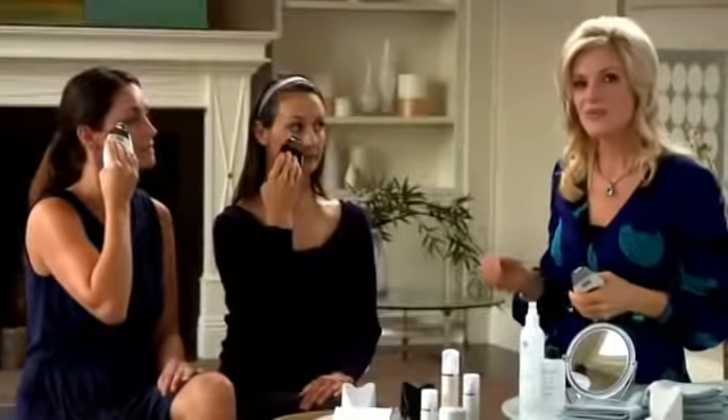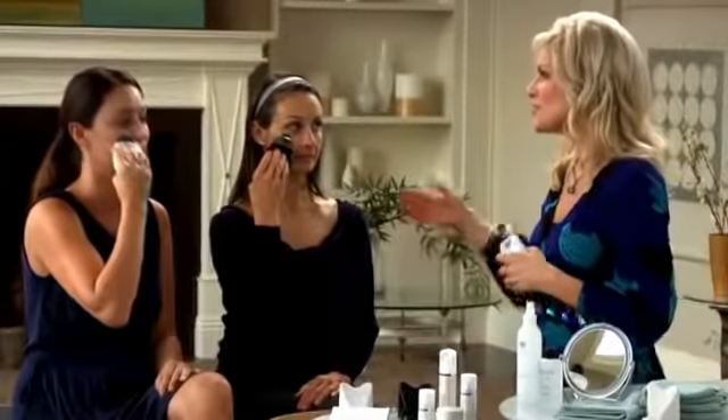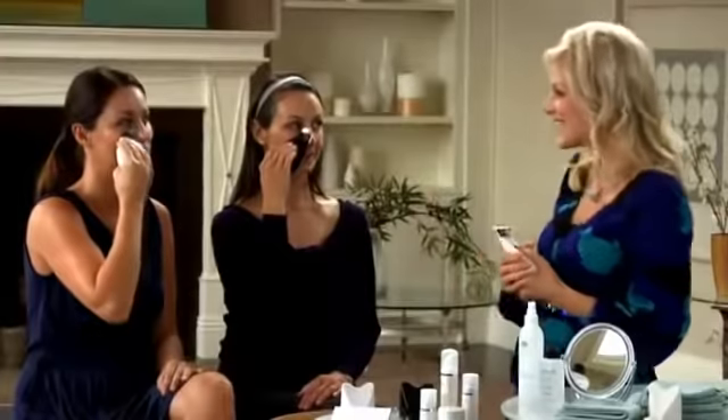Not too low, just keeping it right under the eye. And that takes care of the appearance of the puffiness and the dark circles under the eye area. Just remember not to bring the instrument too close to the eye.